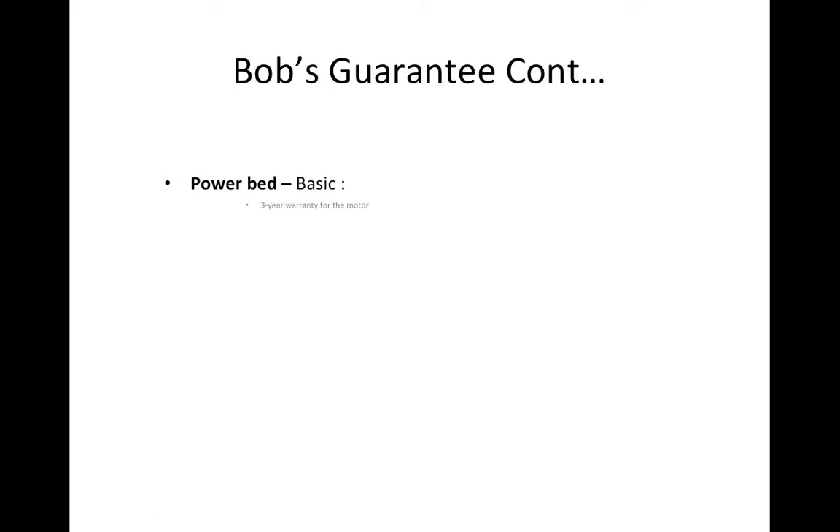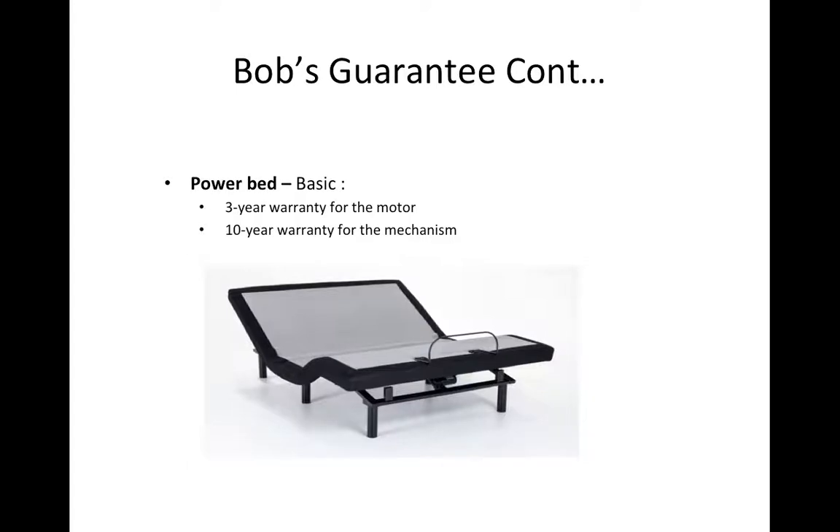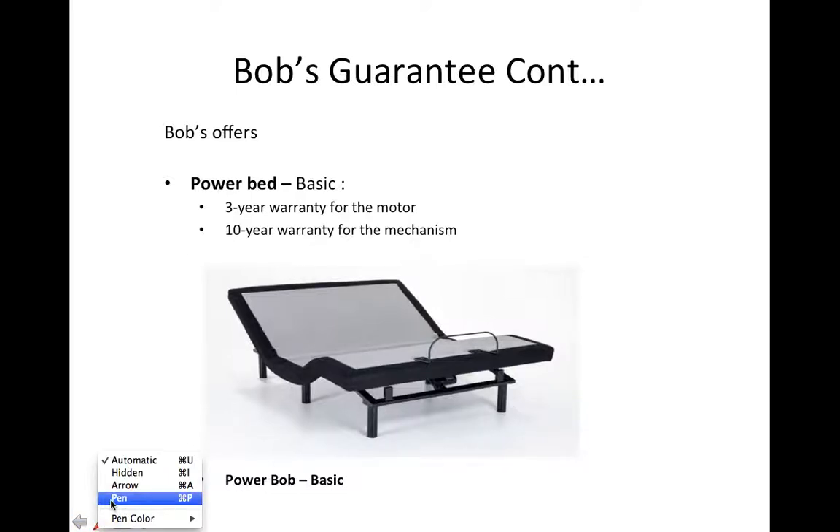The Power Bed — the basic one. We have a basic adjustable base which we call the Power Bed. This one has two different types of warranties: the motor has a 3-year warranty, which is the part that makes it move. The mechanisms for the adjustable base will have a 10-year warranty. So 3 years for the motor — same as the recliners — and 10 years for the mechanisms.